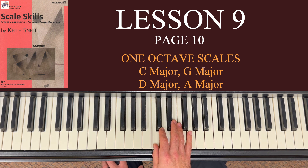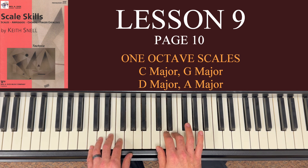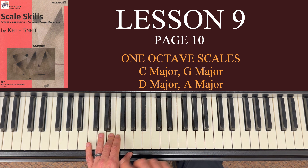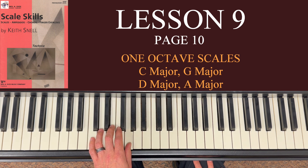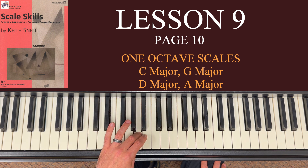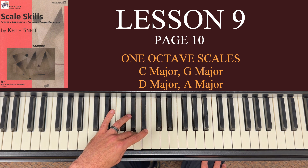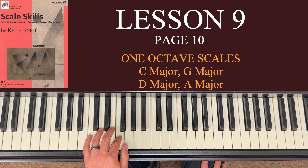The left hand is sort of opposite — you're going to start with 5 on C. What's different about the left hand is you actually run the first 5 notes with all 5 fingers and then cross over. The left hand goes: 5 on C, 4 on D, 3 on E, 2 on F, thumb on G, then bring the third finger over to A, 2 on B, and end with thumb on C. Coming back down: 2 on B, 3 on A, thumb under to G, 2 on F, 3 on E, 4 on D, and 5 on C.